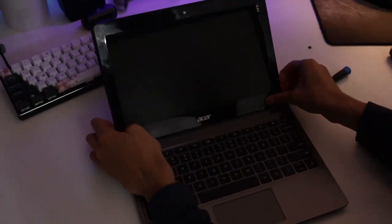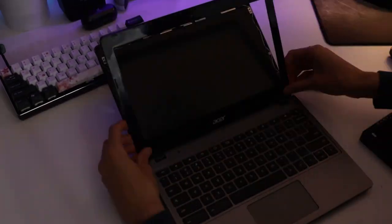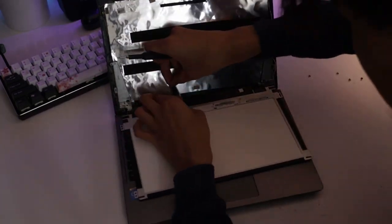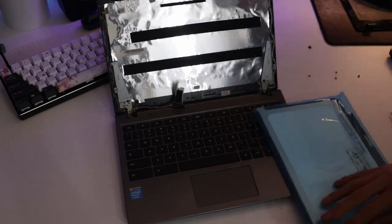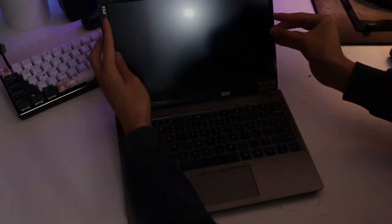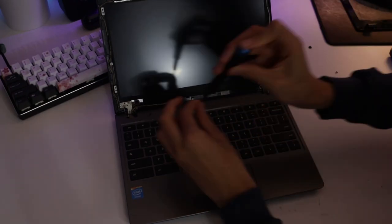A couple notes on these upgrades. First, regarding the screen: if you're going to get a Chromebook like this and you can afford the screen upgrade and you're really committed, I would say that getting the IPS screen upgrade is pretty much a must-have. The screen looks a lot better and the overall experience is a lot better, especially on such a low-end model like this one.